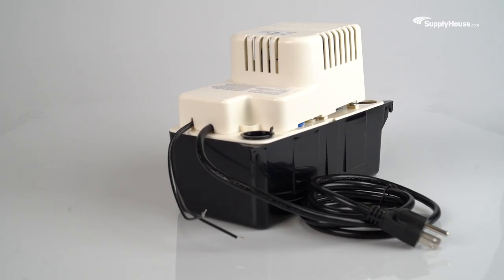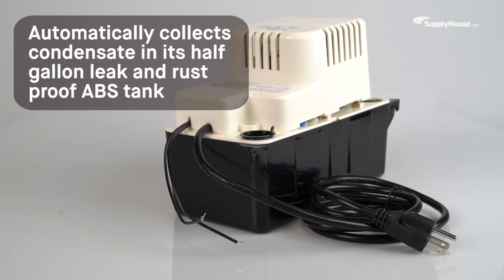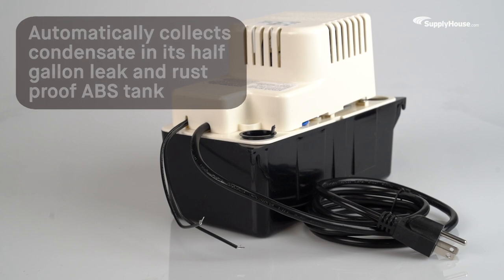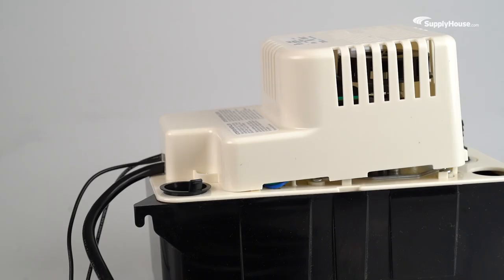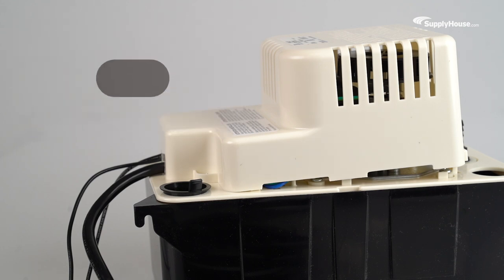and even ice buildup. The Little Giant Automatic Condensate Pump automatically collects condensate in its half-gallon, leak- and rust-proof ABS tank. Then, using a powerful 1/30th horsepower motor, it expels moisture from the system at a rate of 80 gallons per hour against a resistance of one foot of vertical lift.